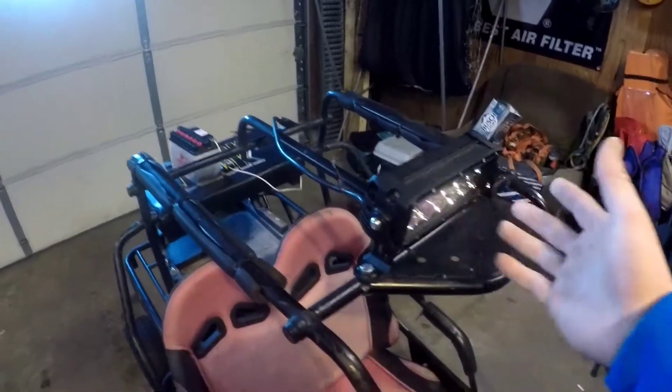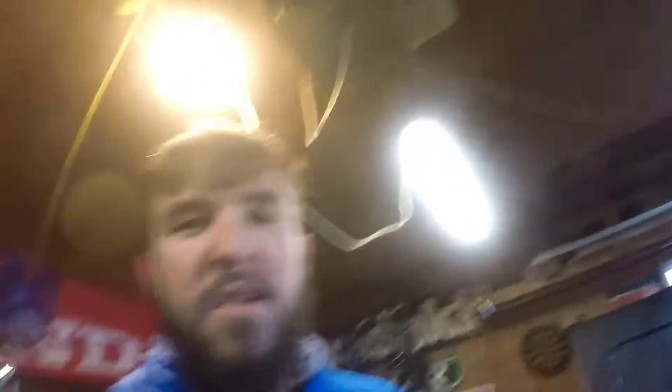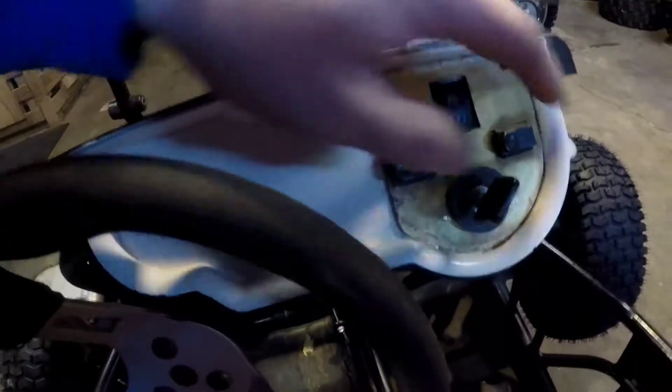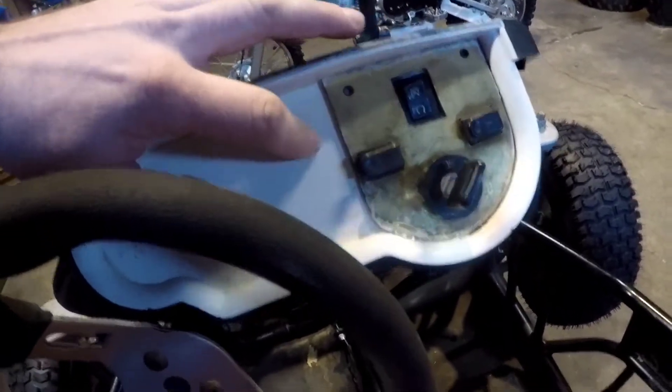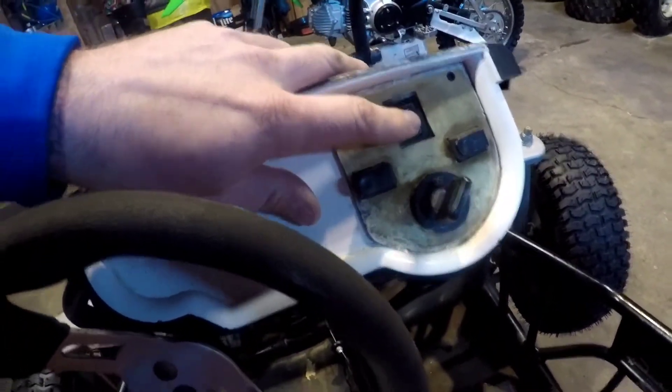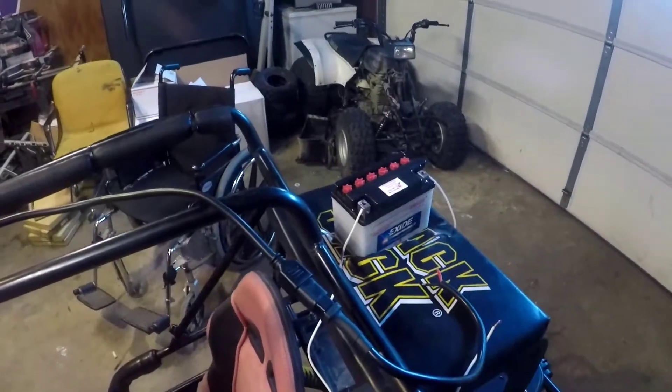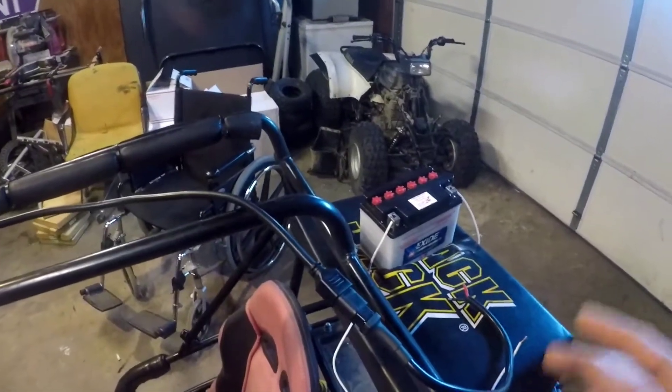I went and got a light bar from Walmart — it was like 20 bucks, I said why not — and it's actually really freaking bright. I got that mounted up here; I haven't run the wires yet. I just set this battery up here to test and see how bright it was. There were a few wires under here, so I'm going to cut out a new piece and redo this part. The only thing that's going to work is a kill switch, and I'm going to put a toggle on here for the light bar and put the battery on it just in case so I can switch it over.